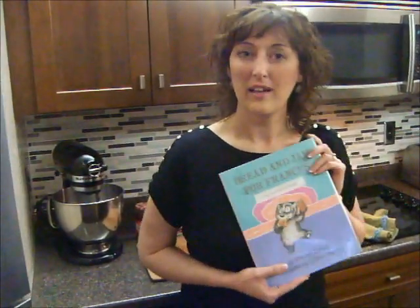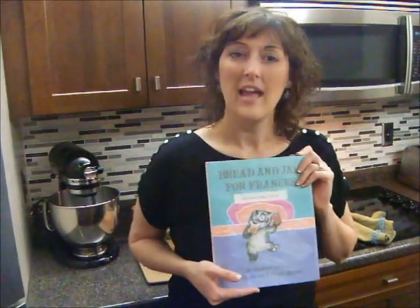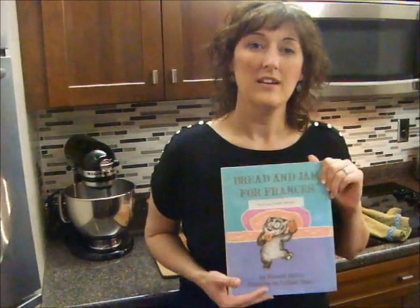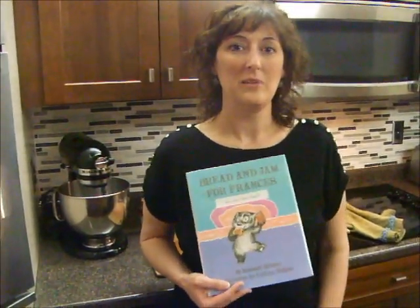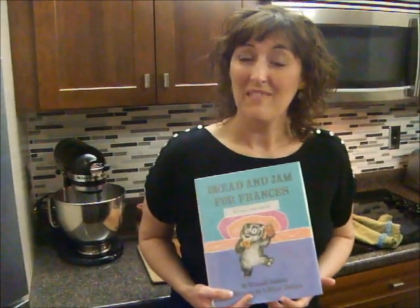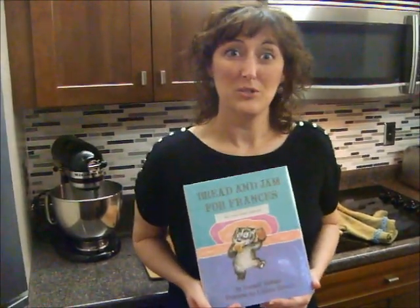Today this book is Bread and Jam for Francis, and it's all about how Francis loves to eat bread and jam — that's her favorite food. So today our recipe is going to consist of just bread and jam, and it's going to be peanut butter and jelly sushi.